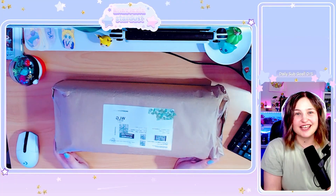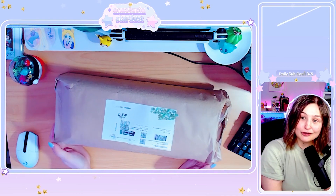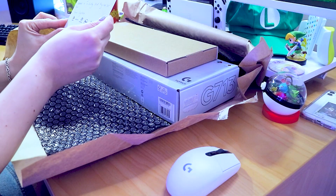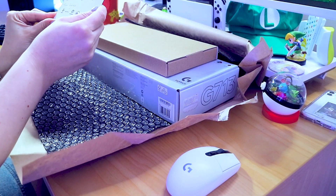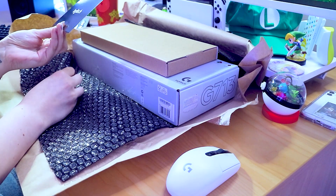Thank you very much to Logitech ANZ and Undertow Media for this amazing opportunity to try out a new keyboard. The card reads: 'Anastasia, we hope you love the Logitech G713 Aurora keyboard, added in a pretty pink keycap set to team Logitech.'